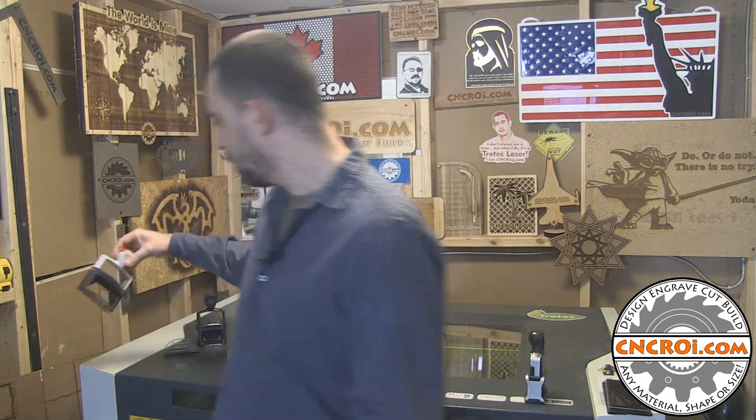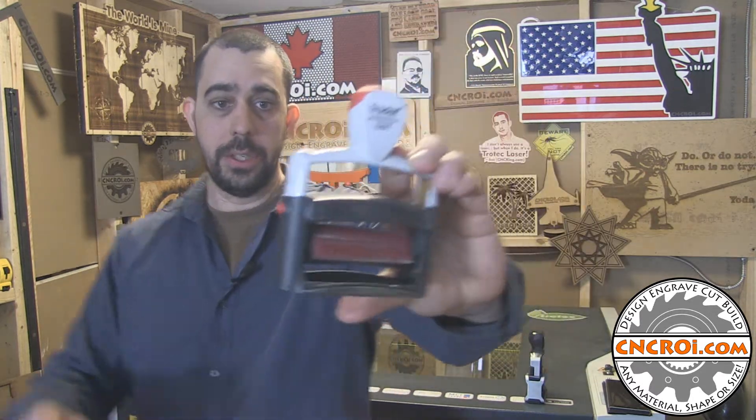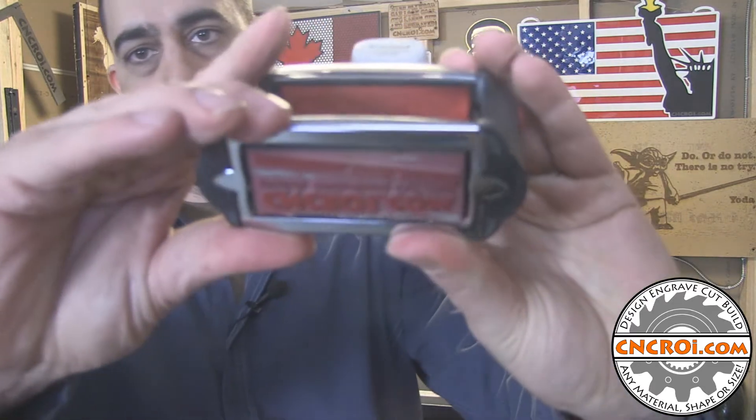I put a close-up picture because I was having problems getting the focus to work correctly. Now I want to show you a high resolution image of the stamp we made for Robert. Trodat has evolved over the years. When I first got into the stamp making business, this is what Trodat was selling and I still use it to this day. This just happens to be a red stamp — I've never had any problems with it. It's still the original ink pad with the original ink, which is pretty astonishing considering how many trade shows I've gone to.